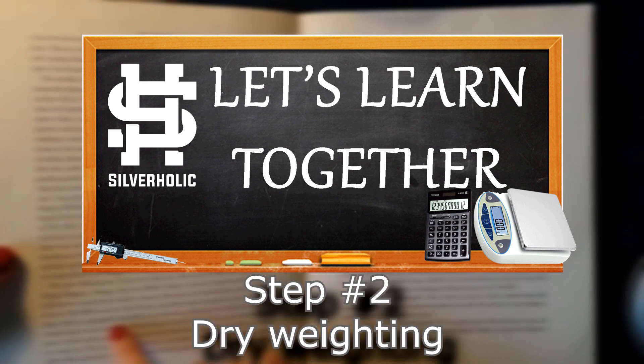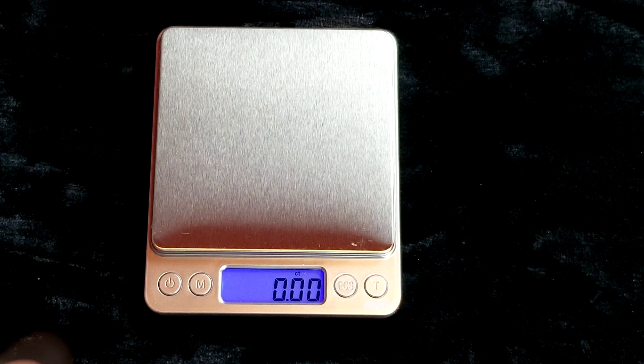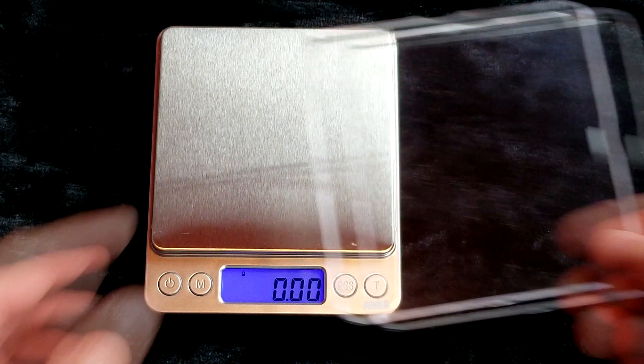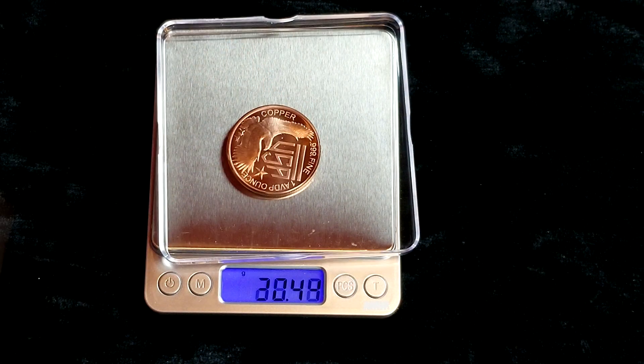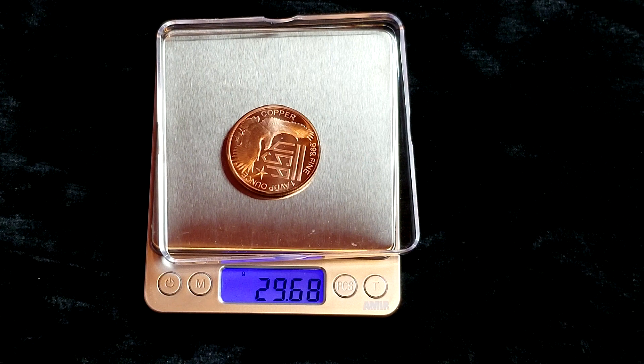Step number two: dry weighing of the coins and bars. We will now weigh all of the coins and bars we want to test. If they are all of the same type and design, make sure to place them in a way that you will know in which order they were weighed. Remove the cup of water from the scale, making sure that the reading is in grams and is zeroed. Now just weigh each piece and write down the weight on the sheet of paper. Bullions, rounds and bars usually weigh between 31.1 to 31.4 grams per troy ounce, so a 10 ounce bar would be between 311 and 314 grams.